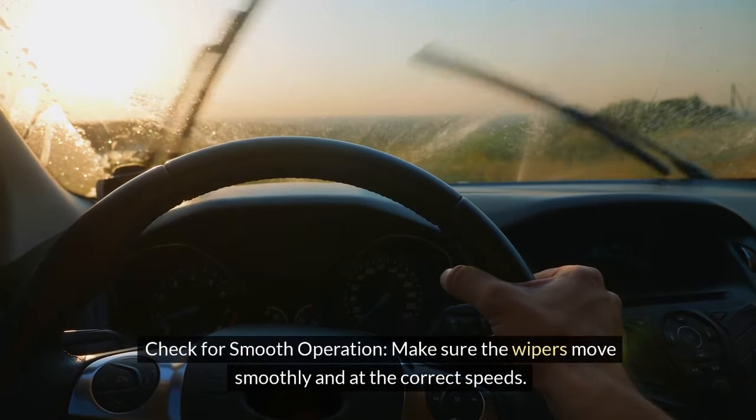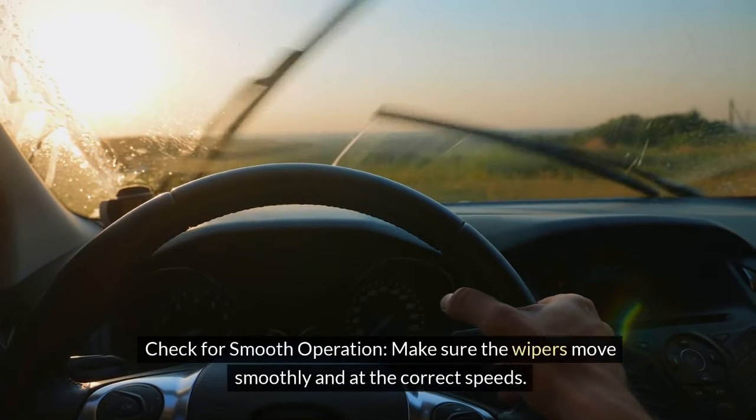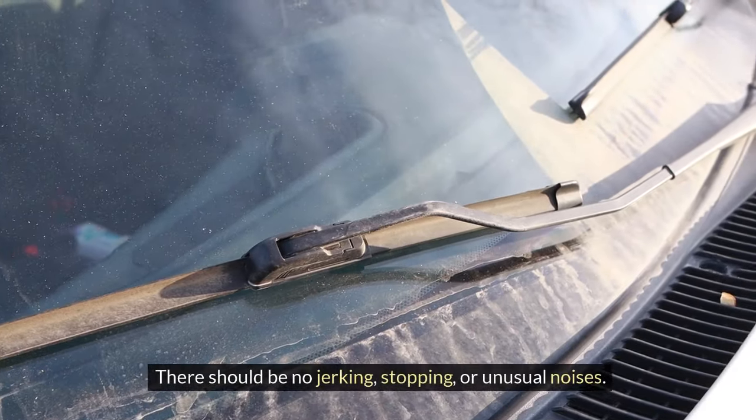3. Check for smooth operation. Make sure the wipers move smoothly and at the correct speeds. There should be no jerking, stopping, or unusual noises.